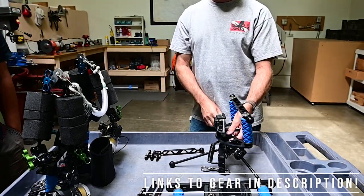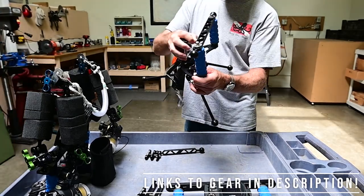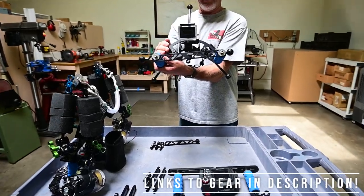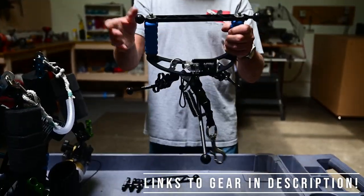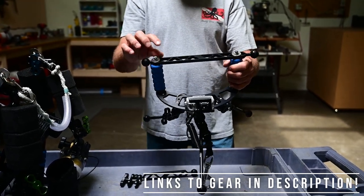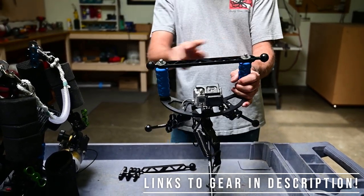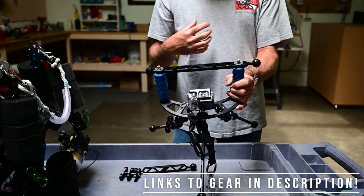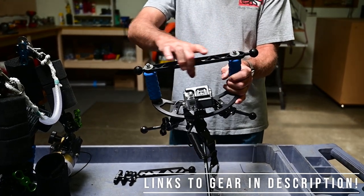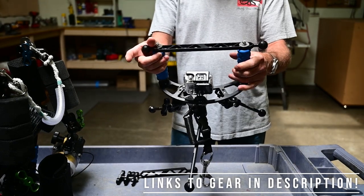We also just came out with a new video tray, which is our TR-GPDW. It's a wing tray and you can put any of our handles on this wing tray and use a ball mount or not. I actually have this arm here because I needed some floats — I put the big floats on the arm and I can still run clamps with my lights, and it works out perfect.